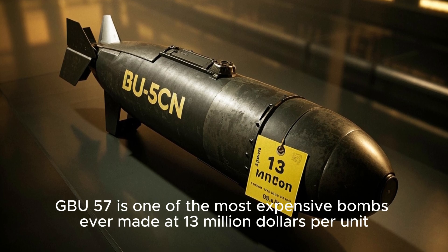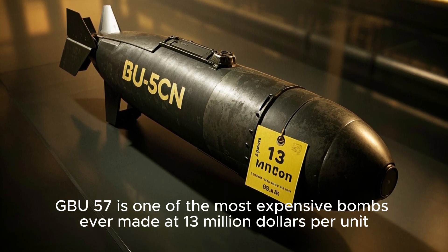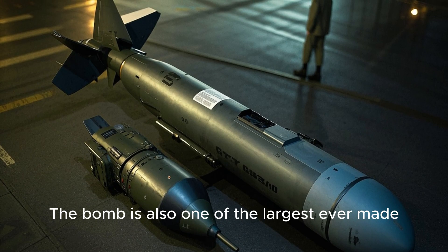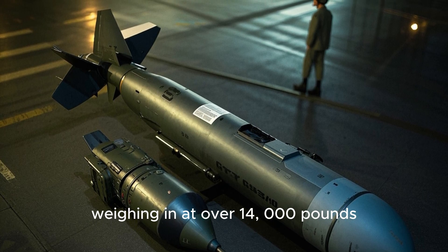The GBU-57 is one of the most expensive bombs ever made at $13 million per unit. The bomb is also one of the largest ever made, weighing in at over 14,000 pounds.